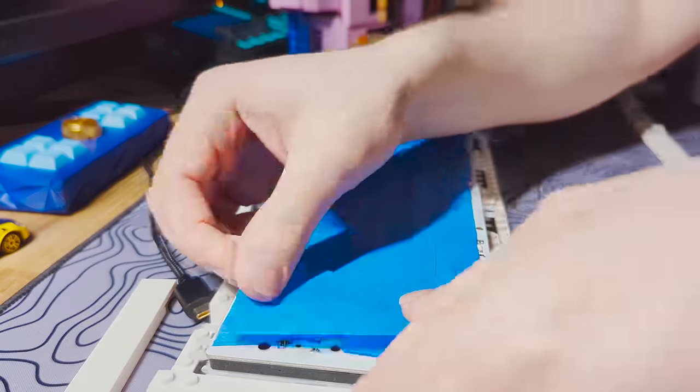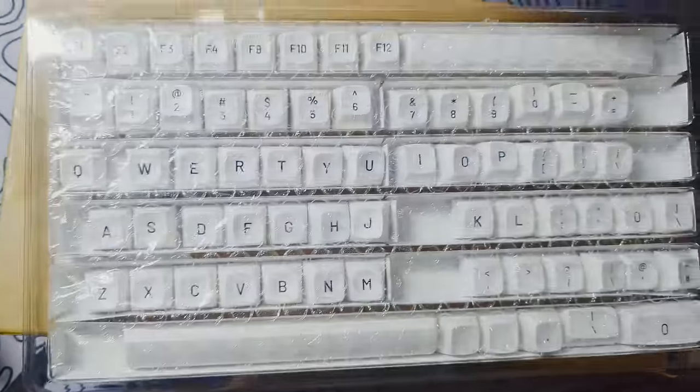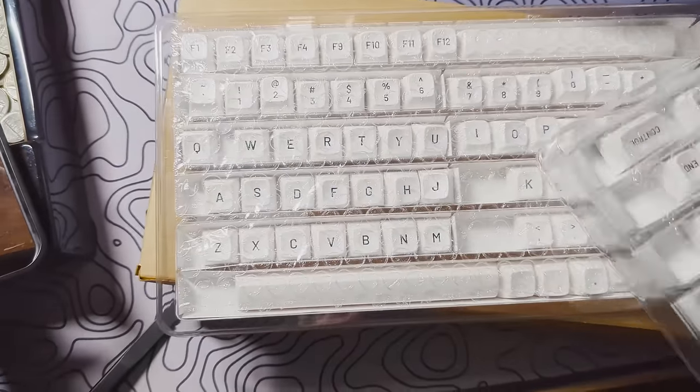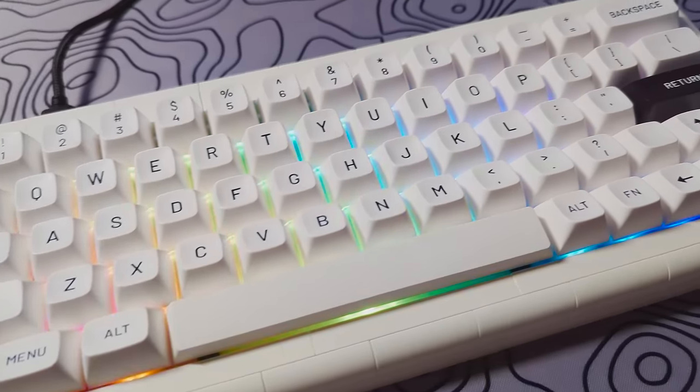So I wanted to try tape modding it with just one or two layers to see if it adds a little bit more depth to the sound. I also wanted to try out this black and white MT3 profile set from Drop.com to try and add some more deepness to the whole sound. The keycap set did not have the proper shift size though, so I just had to use a plus key from the numpad.